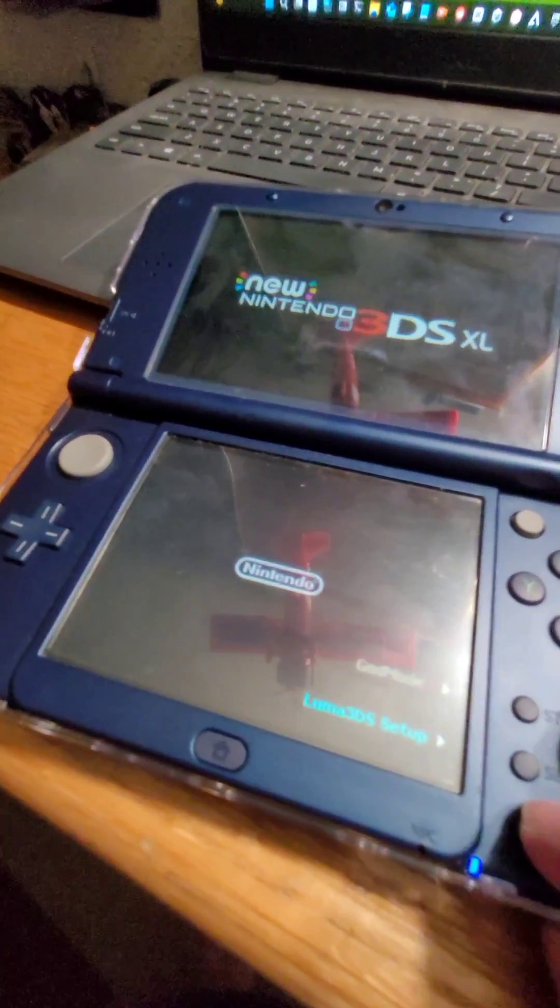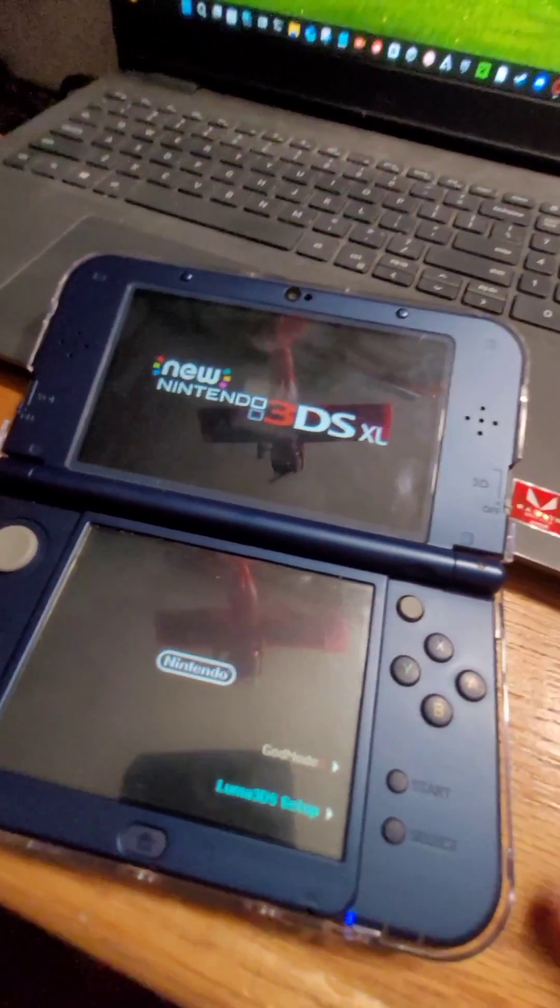Now that you've done all of that, you'll be able to see a splash screen the next time you boot up your 3DS.